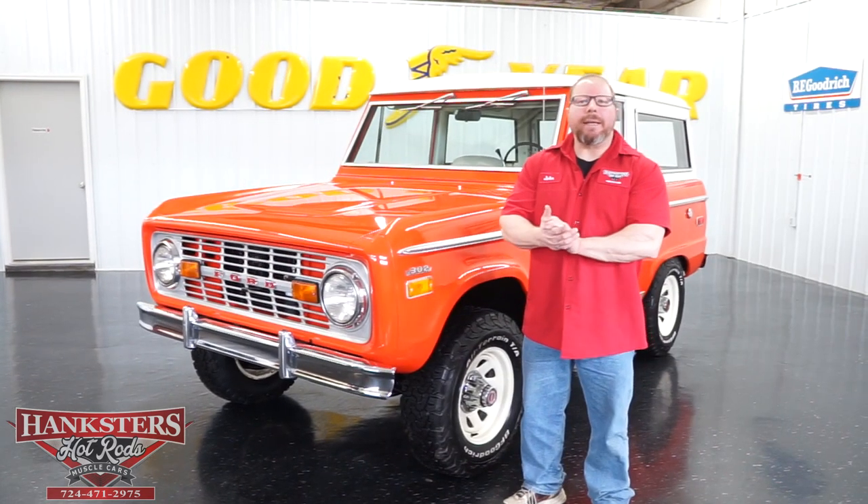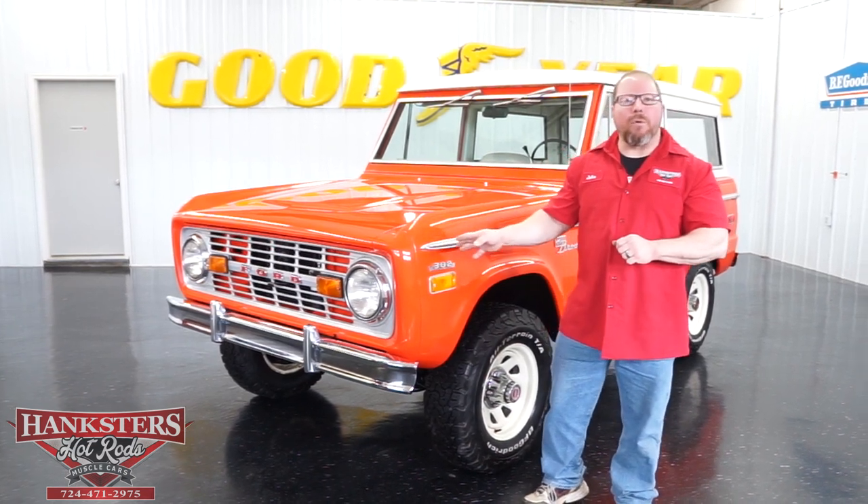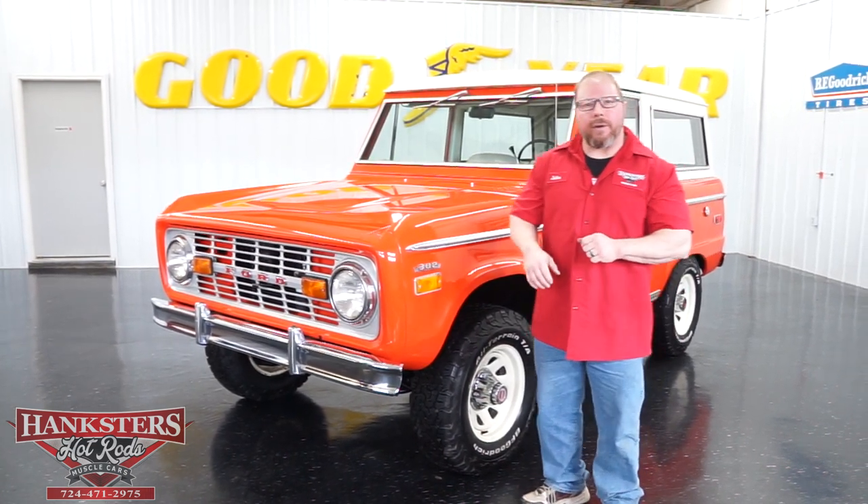John Oaks here with Hankster's Hot Rods, here in our Homer City location. Today we're going to view a 1970 Ford Bronco that we have here in our inventory.